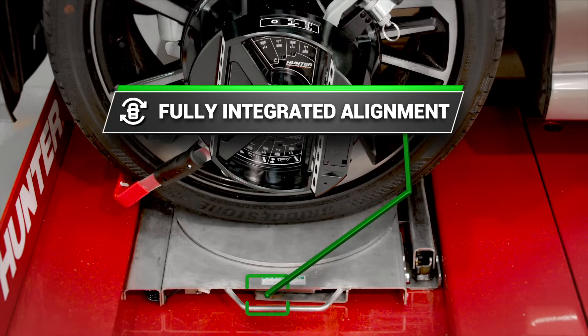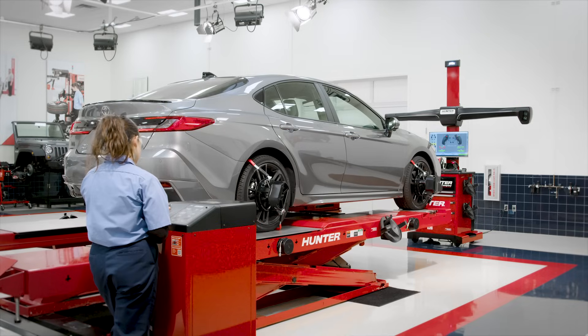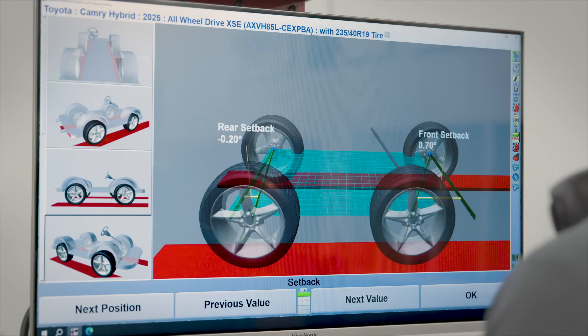Fully integrated aligner and rack capability automatically unlocks and locks the turn plates and slip plates, saving time and effort while also preventing mistakes. Plus, advanced diagnostic angles are readily available with collision blueprinting.